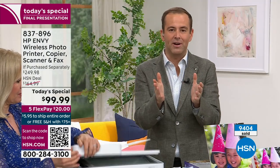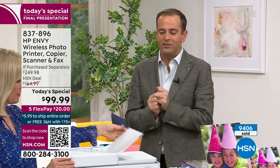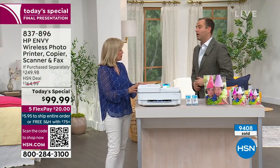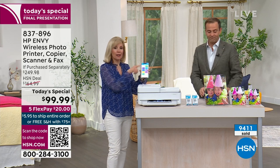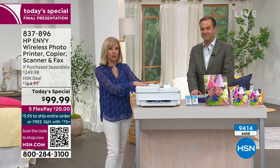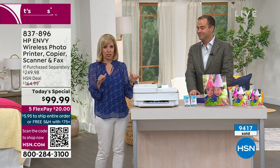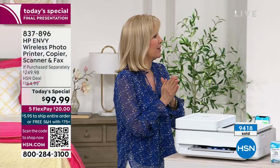Thank you so much to everybody joining us for HP month — it is the best month to buy HP products. Julie, how do we sum it up? It's a new model, new style, brand new, better quality. Make sure you download the HP Smart App and play around with it. Print from your phone — once you start, it's so simple. It's their top of the line. And if you have any questions, it's called HP SmartFriend.